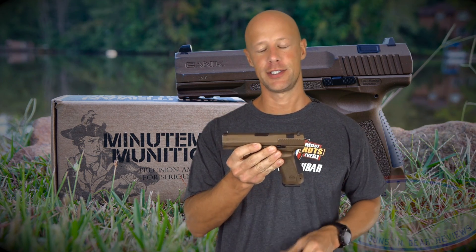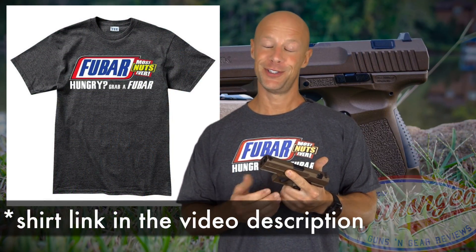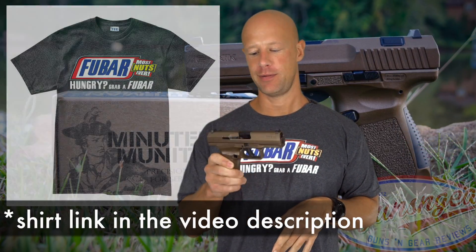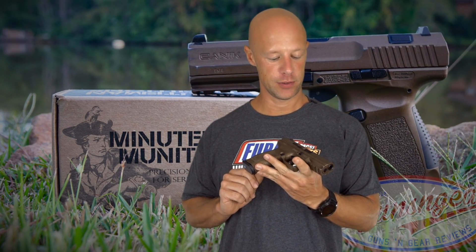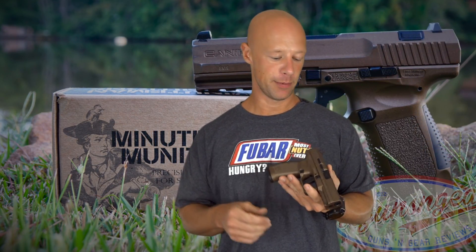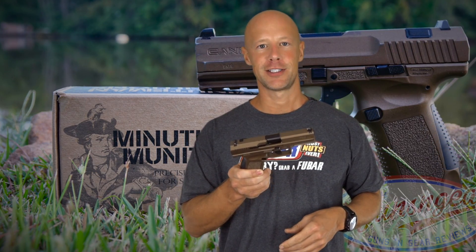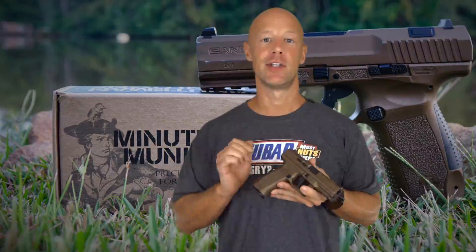Welcome back everybody. Today we're going over this little pistol that you see in my hand, that you guys saw in the intro. This is the Canik TP9 DA, standing for double action. With this variant of the TP9 series you have a double action pull for the first trigger pull, and then a single action pull after that. I first saw this at SHOT Show in 2017 and they started shipping in May, so I got mine then. I've been putting a ton of rounds through it since then.